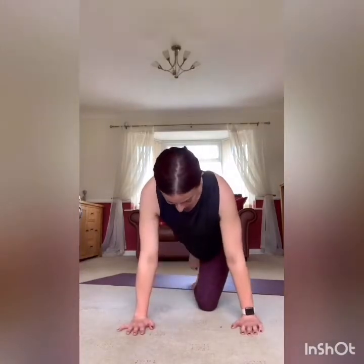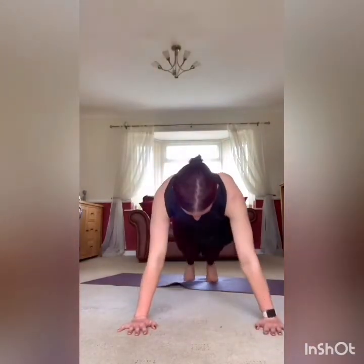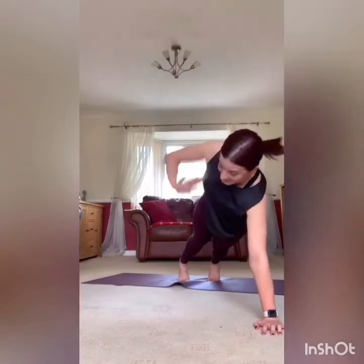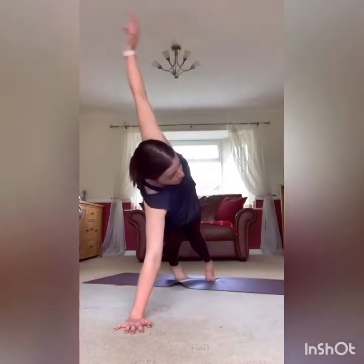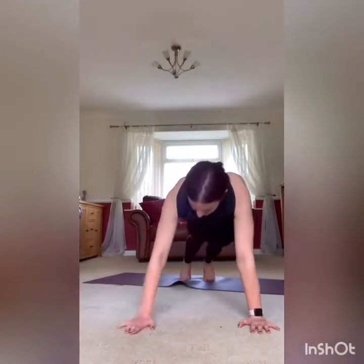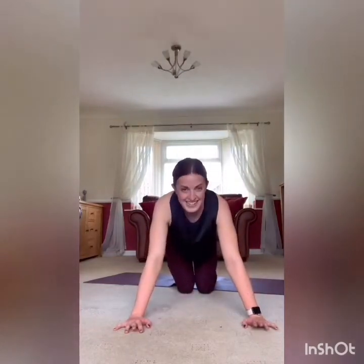And go. Press, core strong, rotate, back down. Five more seconds — almost there. And rest it there. Well done.